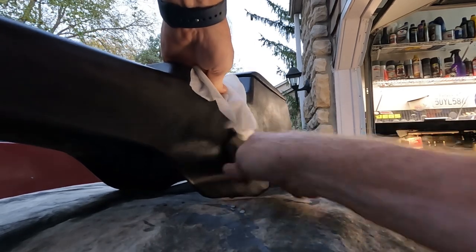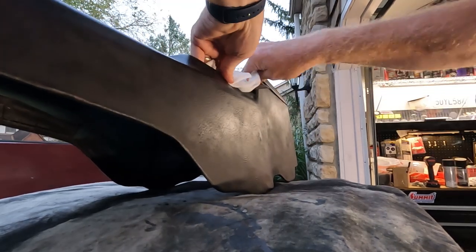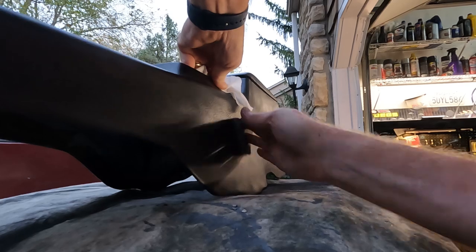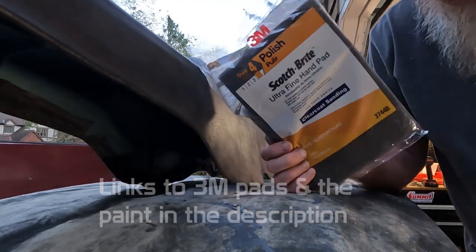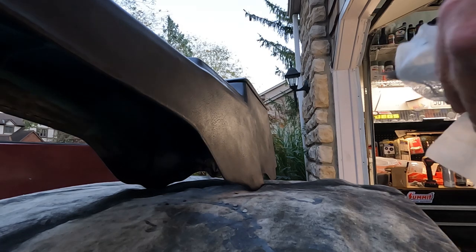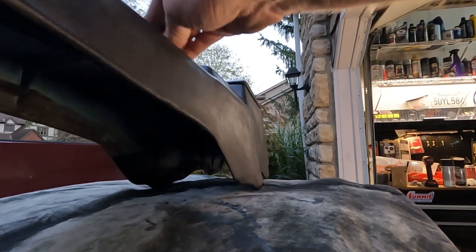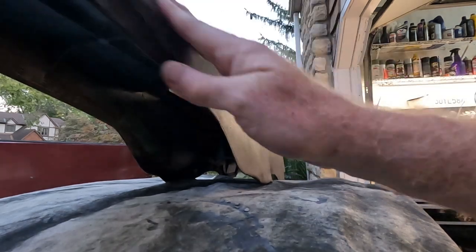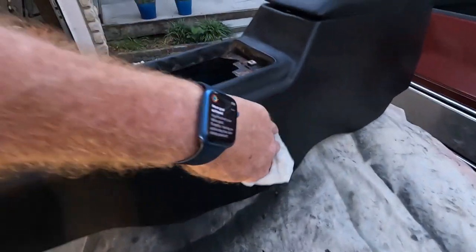I'm using a little Scotch-Brite to scuff it up a bit — just like painting a car, you've got to give it something to stick to. This is the softest Scotch-Brite you can use: an ultra-fine hand pad. Because you don't want to dig any grooves or anything like that, you just want to rough up the surface a bit. Now I'm just getting off any kind of dust that might be on there.